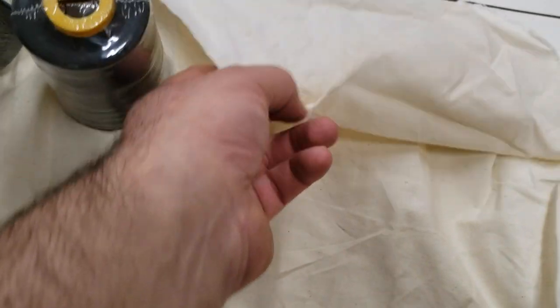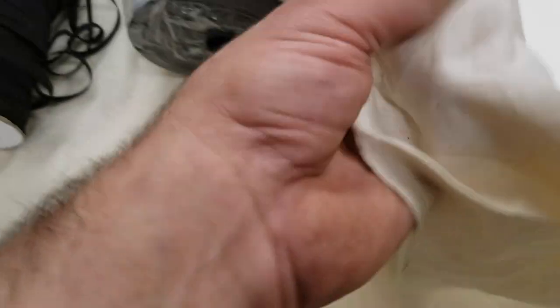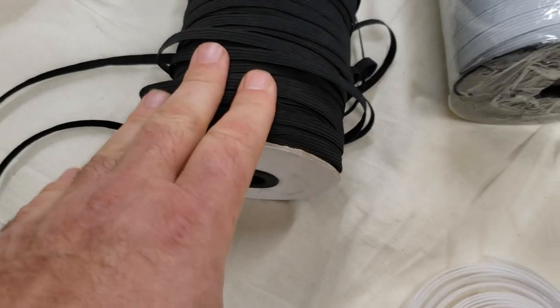They come in a natural color — you could dye them, but you don't need to. They're not fancy, but they're very good price. Today we opened our website to sell them one yard at a time. Muslin is 100% cotton — you can wash them and reuse them.